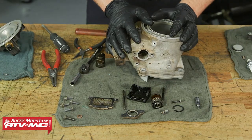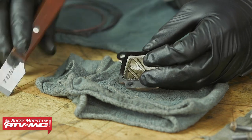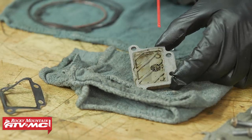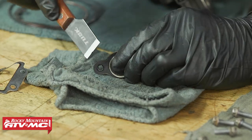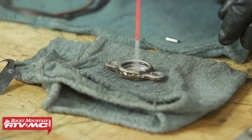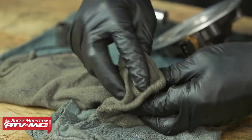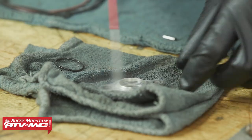Once you have everything disassembled, you just need to get it cleaned up. We're going to scrape these gaskets just like you would for anything else. To get some of the carbon off, sometimes a little contact cleaner and a rag will work, but you might have to use something stronger like oven cleaner. If you use that, don't leave it on for more than 20 minutes because it could damage your parts — get it on there, but get it completely washed off, and that should help take away some of that carbon.